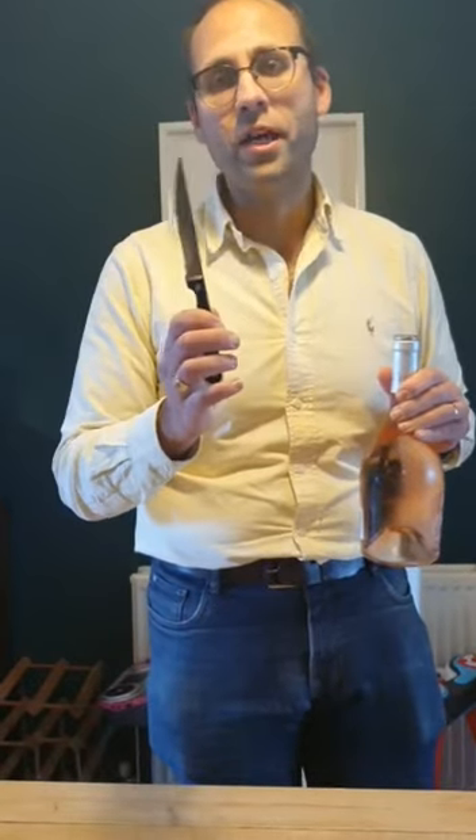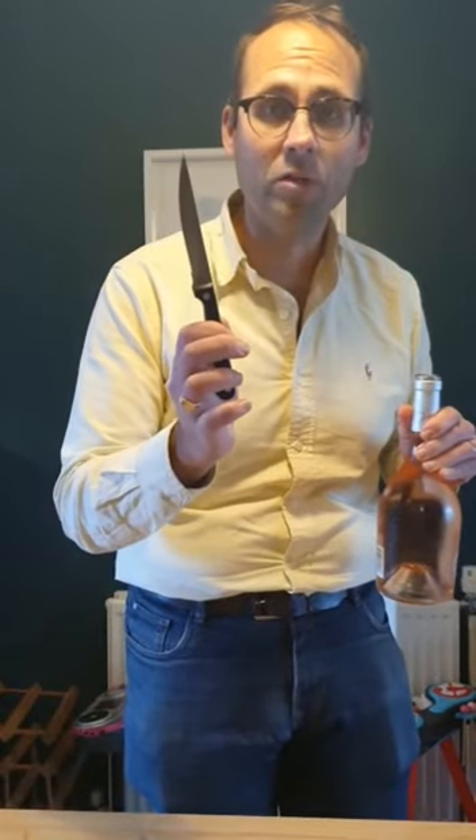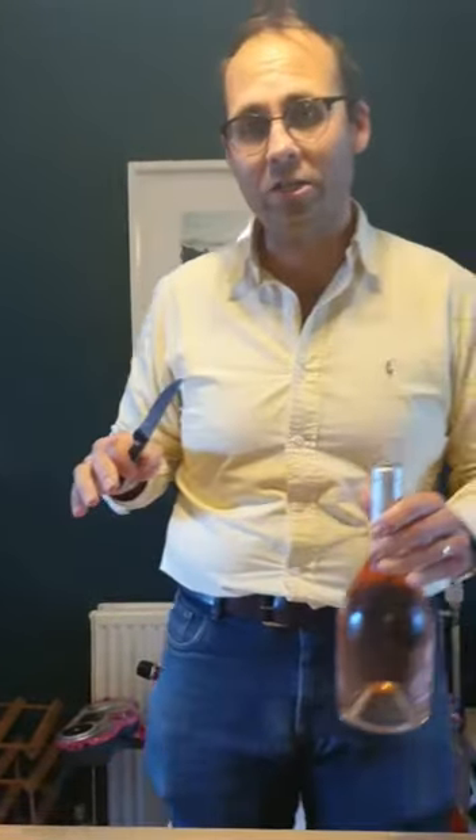So we're going to open it with this steak knife. First thing: this is seriously at your own risk. If you get this wrong, you're going to stick this through your leg and you're going to end up in hospital. Just a caveat — don't come to me if you get seriously injured.